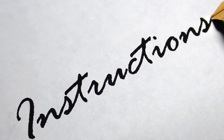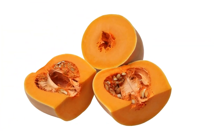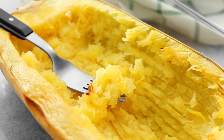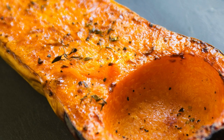Roast the spaghetti squash: preheat oven to 400°F (200°C). Cut the squash in half, scoop out seeds, and brush with olive oil. Season with oregano, salt, and pepper. Place cut side down on a baking sheet and roast for 40–45 minutes, or until tender and fork-scrapable.